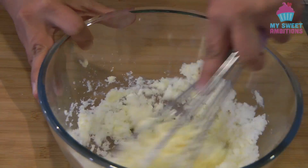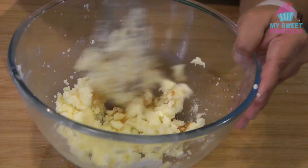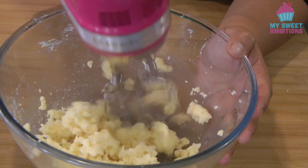Then we're going to add the vanilla. At this point, I'm just going to switch to a handheld mixer.